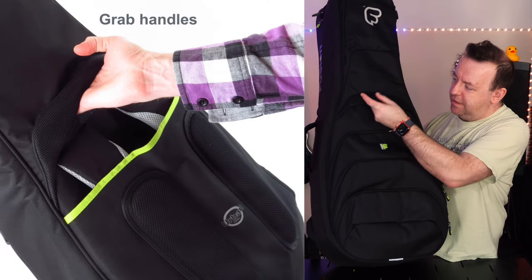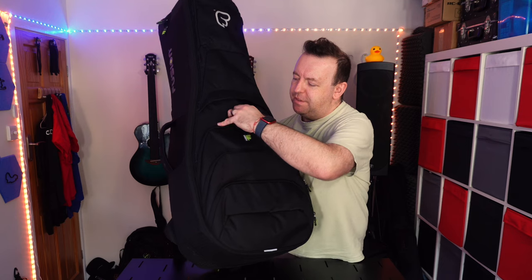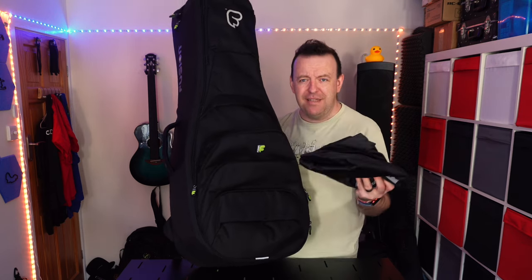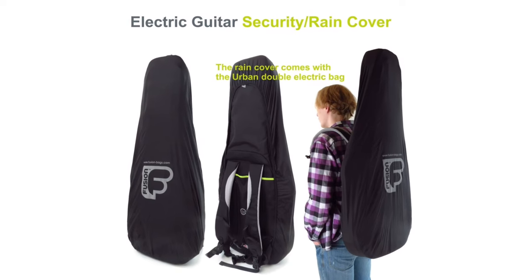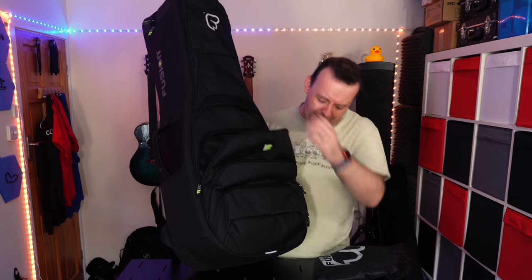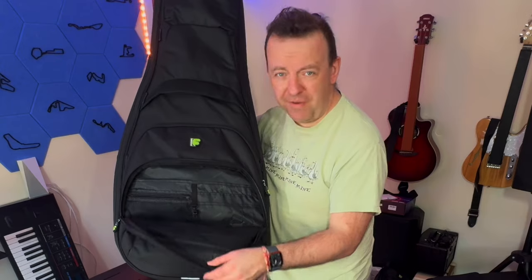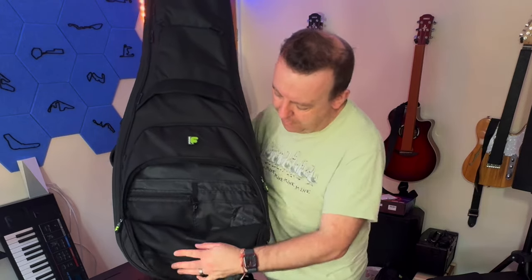You can put a capo in there too. Then we've got three pockets with a nice soft mesh handle. The first and biggest pocket actually has the rain cover inside — so if it's really chucking it down you can cover the whole bag. It is water resistant but the rain cover makes it waterproof. This pocket goes all the way down to the bottom and is really really deep.